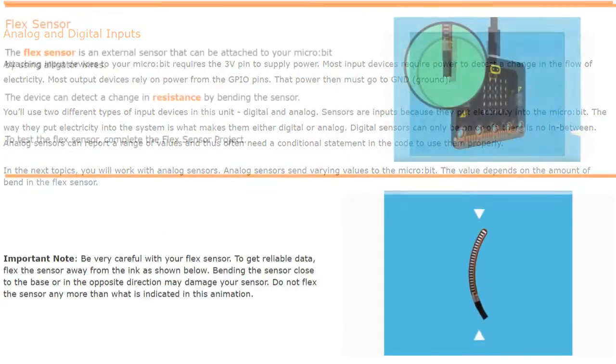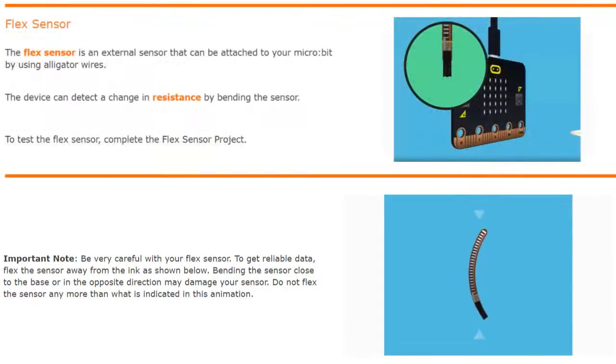Just like the pressure sensor, a flex sensor is an external sensor that can be attached to your microbit using alligator wires. This device can detect a change in resistance by bending the sensor either forward or back.